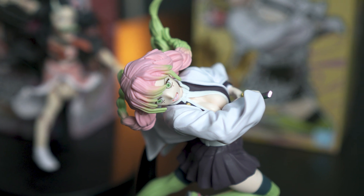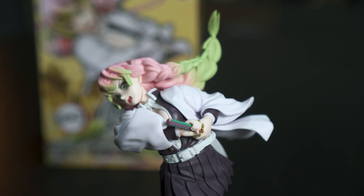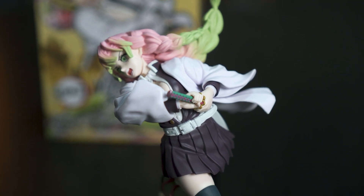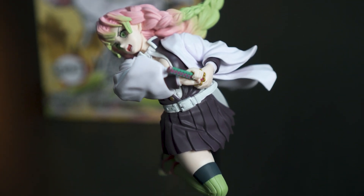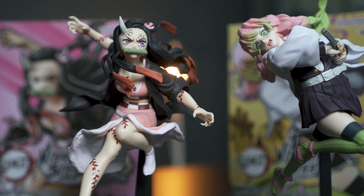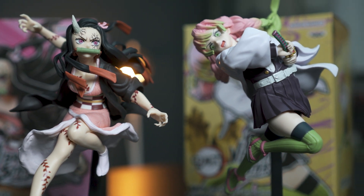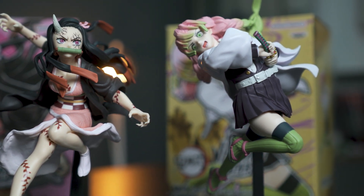Overall, I think if you are going to close one eye in terms of the sculpt lines and the paint job, I think they are quite good figurines to collect if you are a big fan. I definitely prefer this series instead of the normal Banpresto static figurines. Putting both of them together looks pretty awesome in my opinion, like they are meant to be.